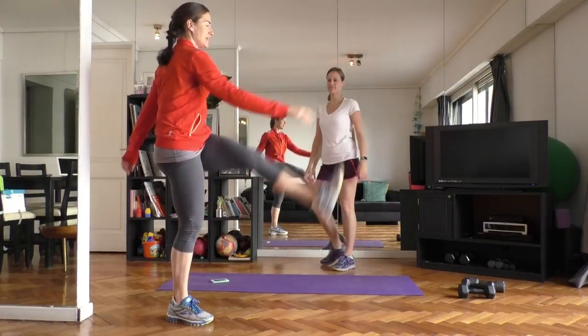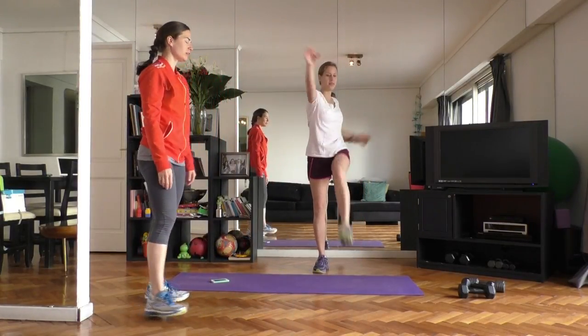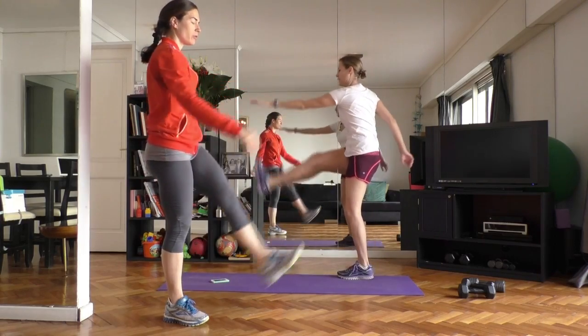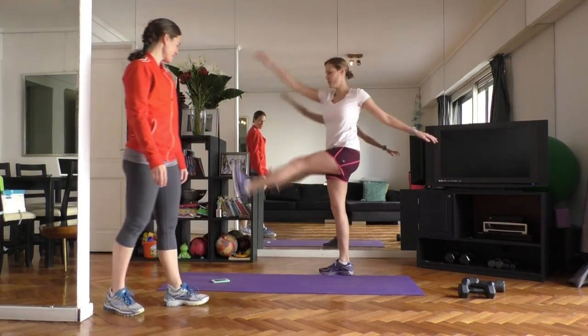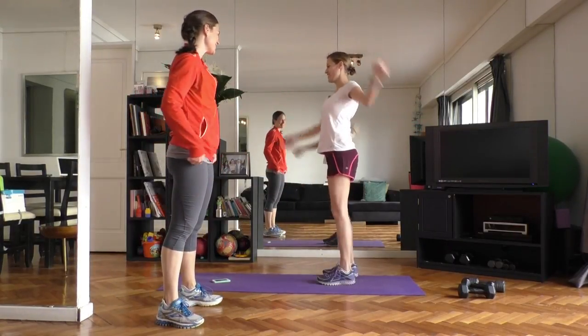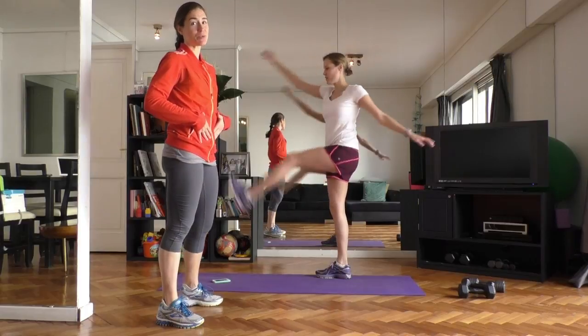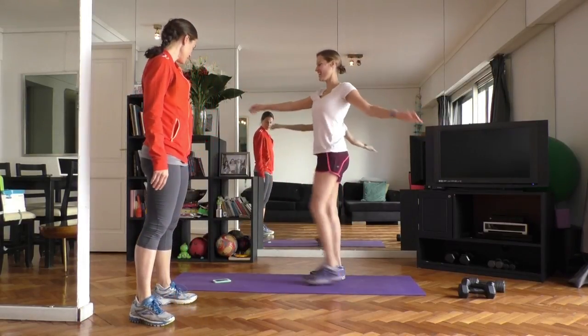Nice job. Coming up into high kicks, reaching the hands to the opposite foot. If your hamstrings are really tight, you can keep it lower — you don't necessarily have to get your legs all the way up there. Emily's very flexible, just like the yogi. This is a nice way to also warm up the core, because you're lifting your leg from the low abs.